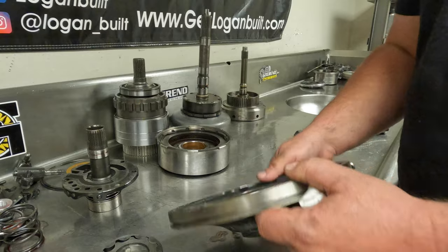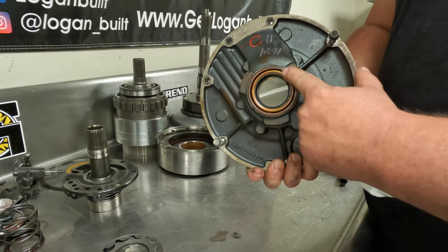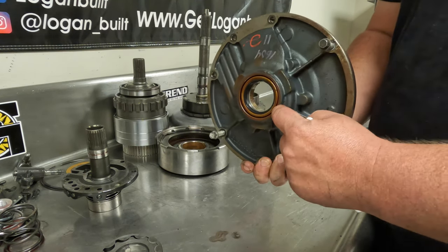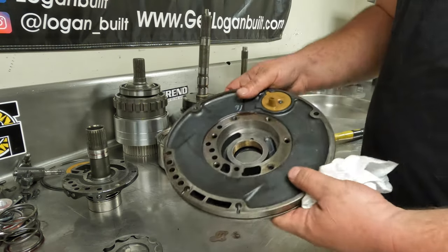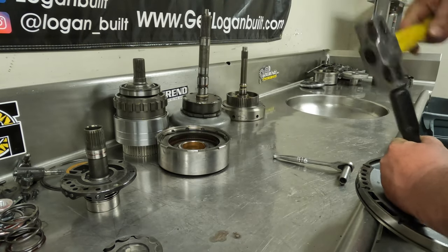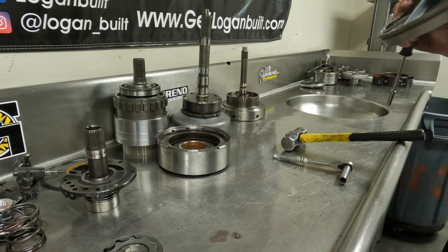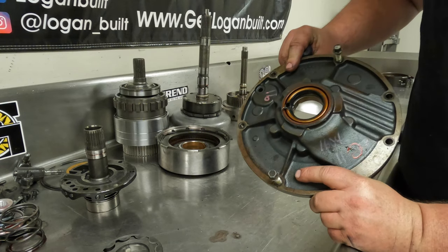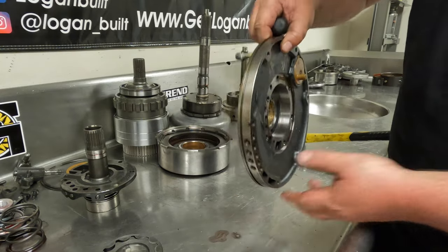I'll know as soon as I start to take it off, because the factory seals when they get in there are so tight and hard to get out. Usually you've got to take a screwdriver and run around the outside and bust it all loose before you can come in the inside and push it out. As I suspected, that thing has probably never been out of there before, so I'm going to have to run around the outside and get it broke loose before hammering it out at the bottom.